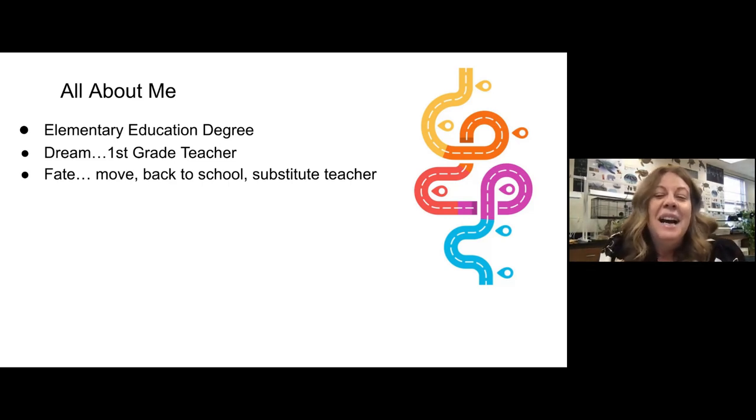Fate intervened and my life was changed. My senior year in college, I lived in Florida, and there was a freeze on hiring teachers in the state of Florida. So that made me pivot. I had been wanting to move back to Illinois, my home state, but that meant I had to go back to school. So during that time I was a substitute teacher, and something transformational happened. I was put at a school for a week assignment, and when I wasn't in classrooms covering teachers, I was put in a computer lab.